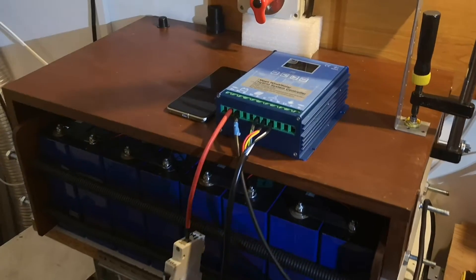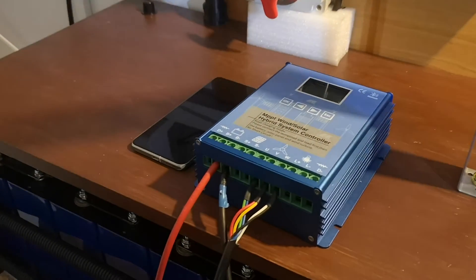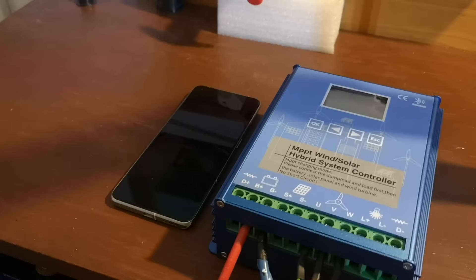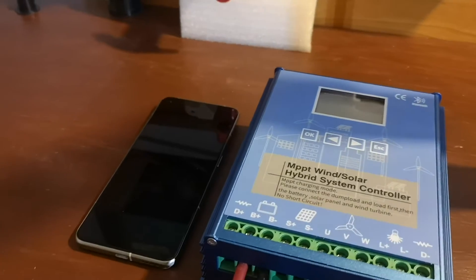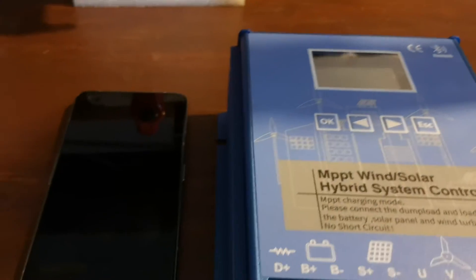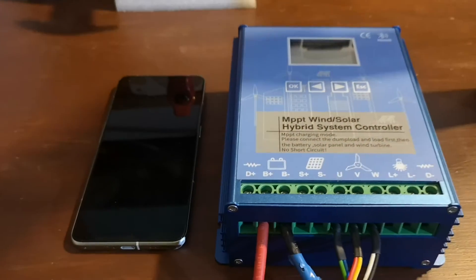Hello, welcome back to my channel — Copper, Silver and Steel — in the off-grid series. In today's video we will continue our walk with this MPPT Wayne Solar hybrid system controller. The topic for today is the Bluetooth connectivity and the application, which was included on an Android phone. If you are interested, just stay tuned.